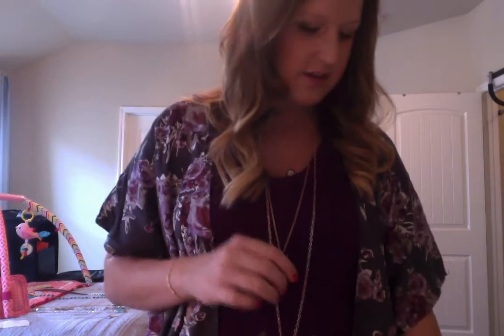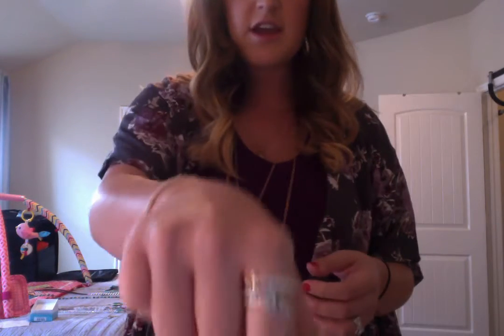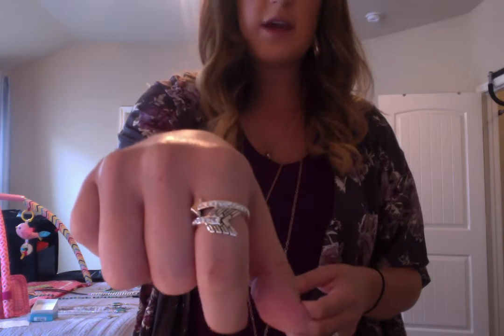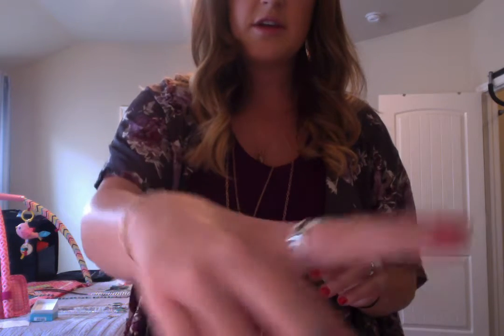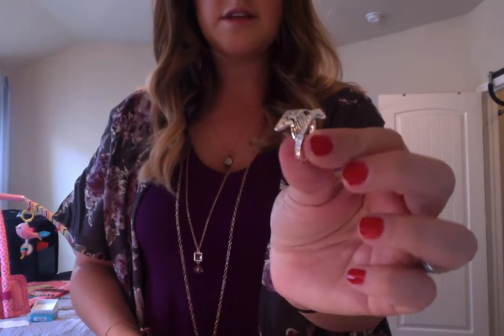And then the Pearl Suede — that was one of our new ones. And I wanted to show you all this ring — it is called the Right Direction ring. Arrows are totally in right now. So that's that one.